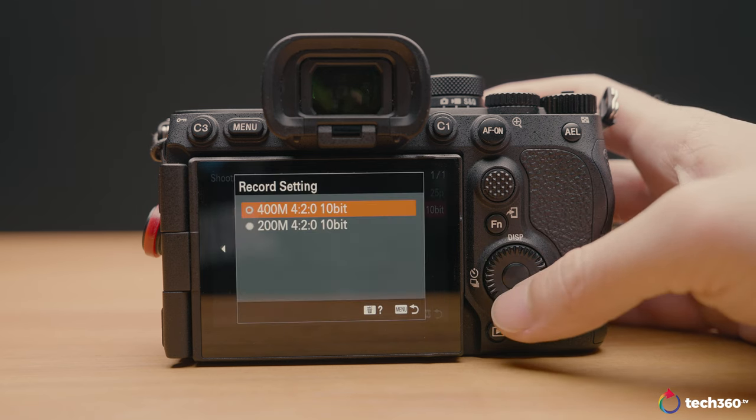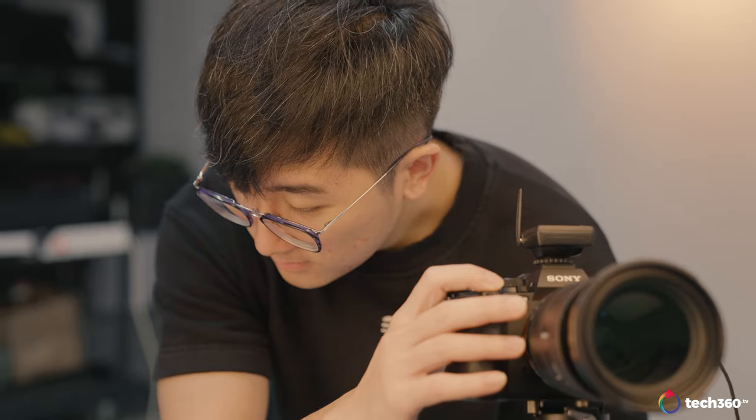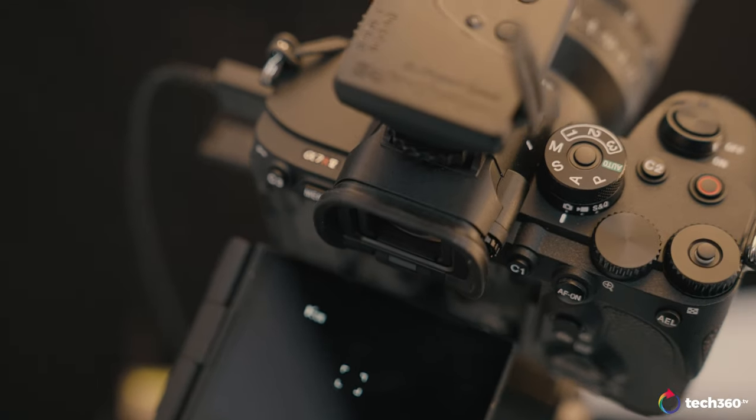I have not tested the video functionalities as in-depth as I'd like, since this is a stills-focused camera, so this review dives more into stills photography performance. But if you're intending to use it for video, I've seen other reviews where people tested it under stressful environments shooting for long hours, and apparently it doesn't overheat — so that's safe to know.